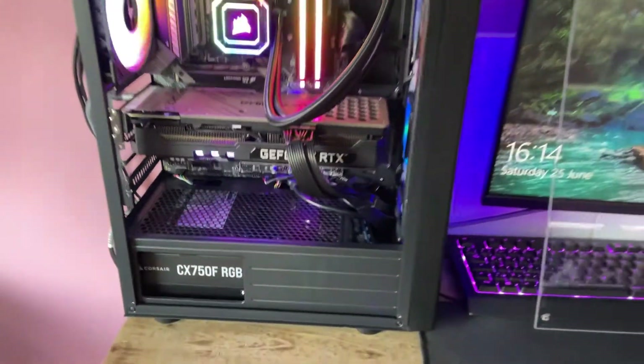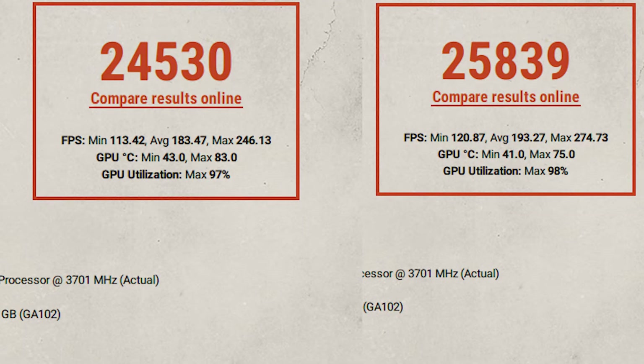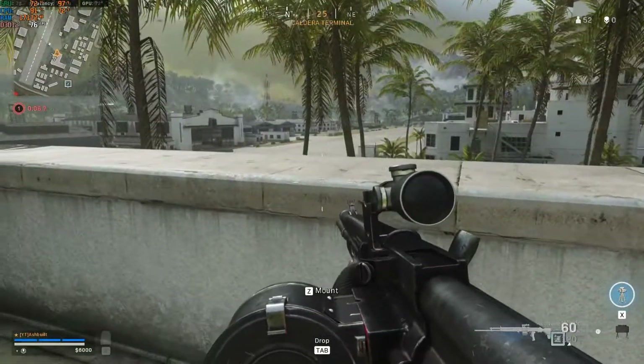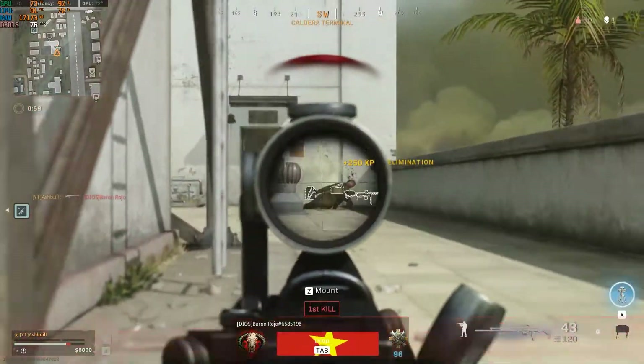I'm going to do a couple of benchmarks now and test it. Here are the benchmark results. On the left is the result before the cooler was installed: a score of 24,530 with an average FPS of 183. Now with the CPU cooler installed and the GPU moved up with all that added airflow, the score is 25,839 — a significant increase — and an average FPS 10 higher. So for just those little changes, that is quite a big gain.